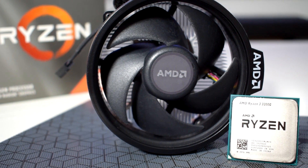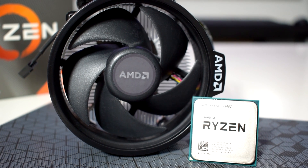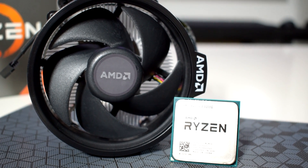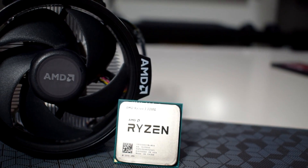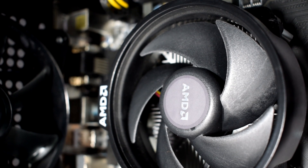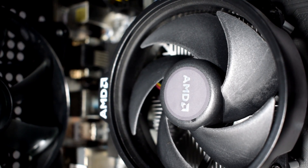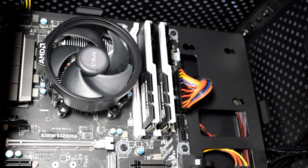For today's video, we are using again the Ryzen 3 3200G with Vega 8 integrated graphics. This guide will also work if you're using a Ryzen 5 3400G or the first-gen Ryzen CPUs with integrated graphics, but make sure you are already using a dual-channel RAM setup.